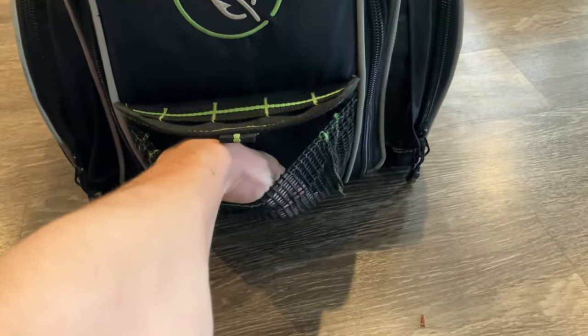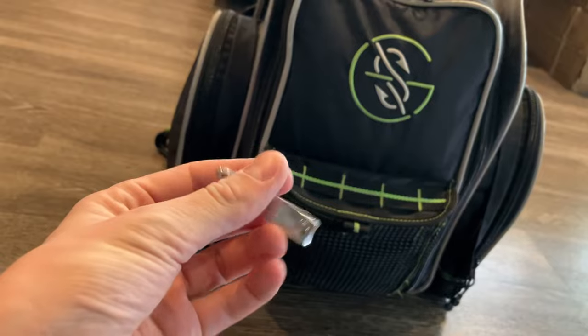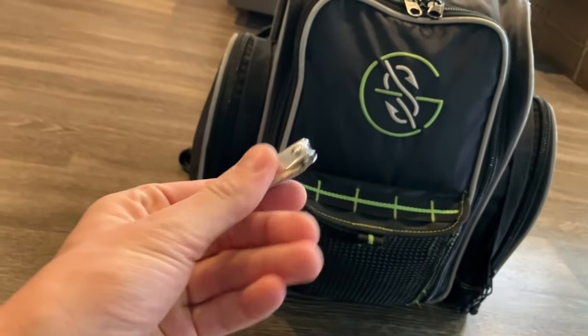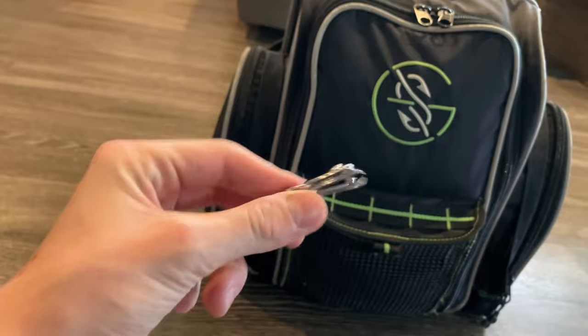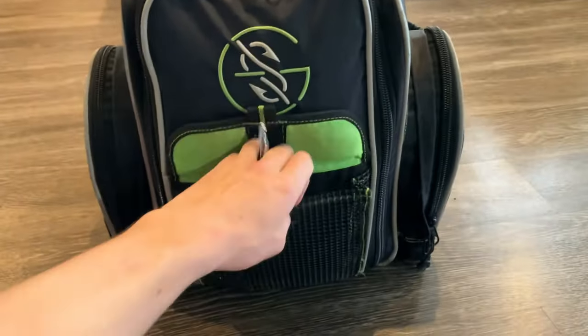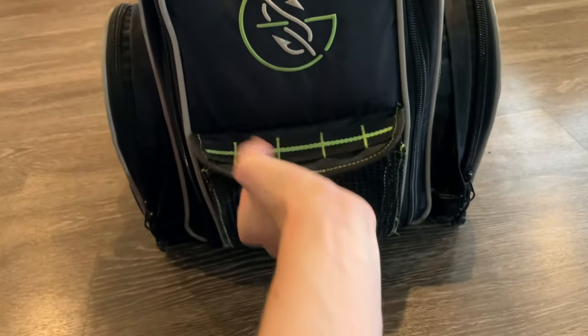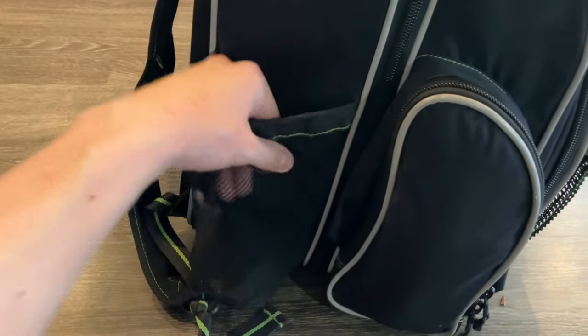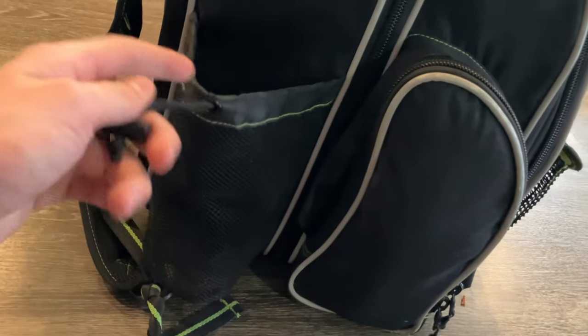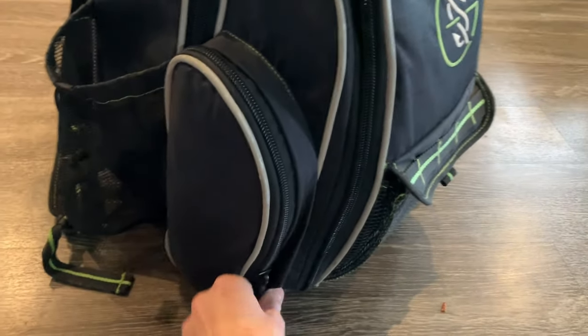First off, the front pocket — I usually put anything I really need to dry in here, like a bait or whatever, but right now I just have my clippers. A basic pair of fingernail clippers — I use these to cut monofilament, fluorocarbon, and braid. They do cut braid really well if they're not dull. This pair is a dollar store pair and it's pretty sharp still. I usually keep my water bottles on the side — I carry two 32-ounce water bottles.